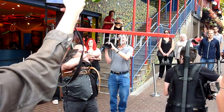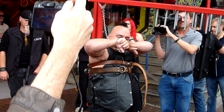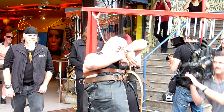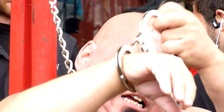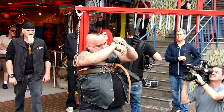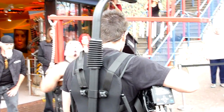Come on, Steve! Come on, Steve! Go for it! Come on, Steve! Woo! Woo!